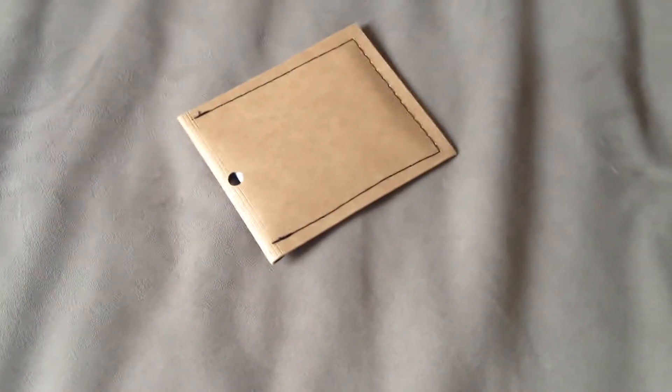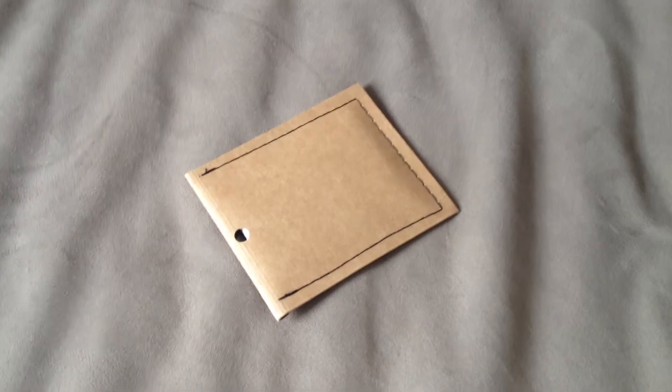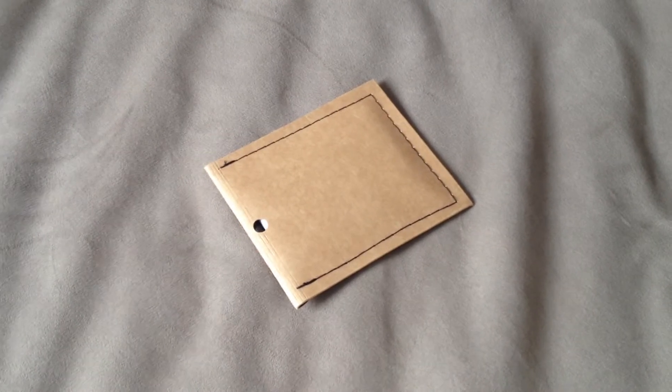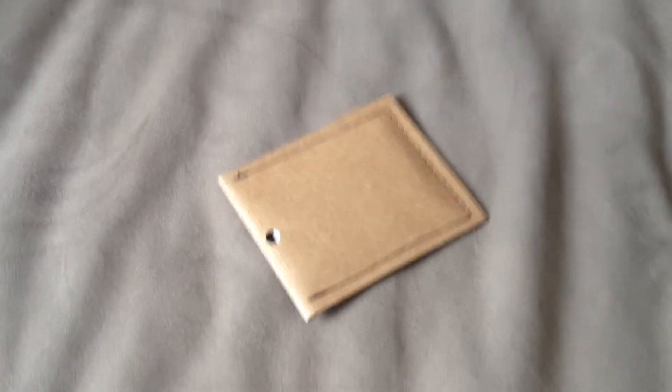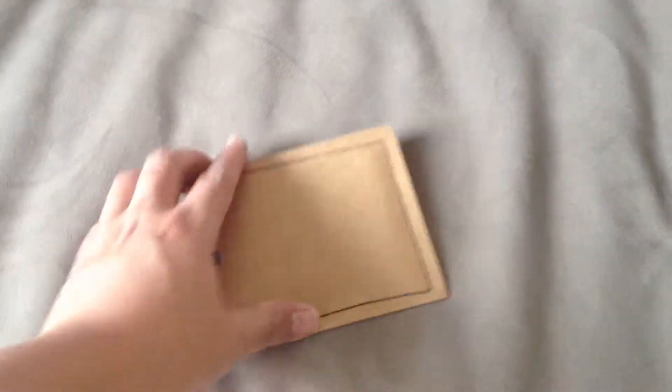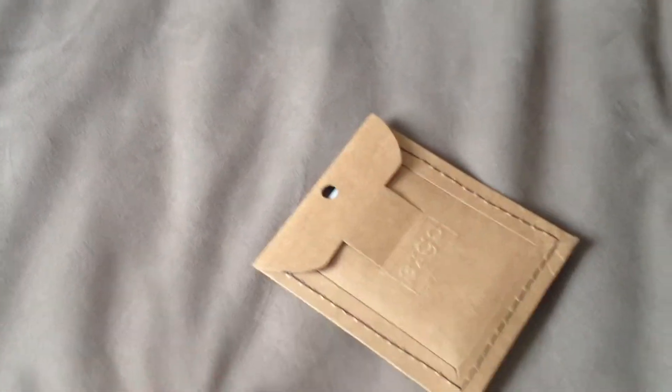Hi there, this is just a quick first look at the new Kickstarter project — it's called the EZGO wallet, which is categorized as one of those minimalistic type of wallets, very simple. Got that in the post today.